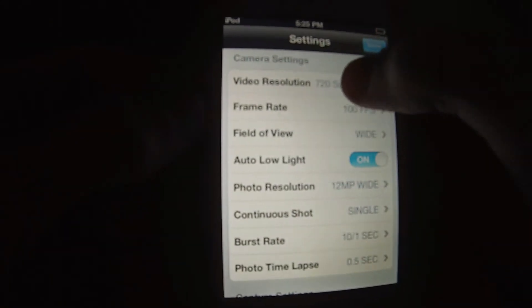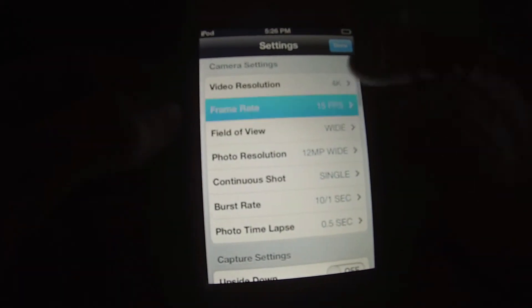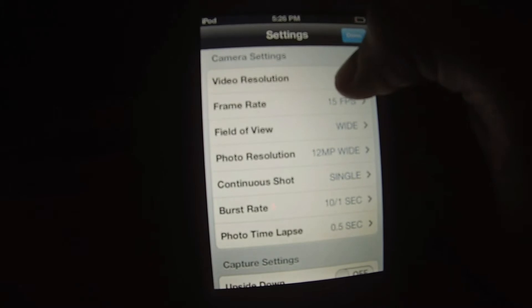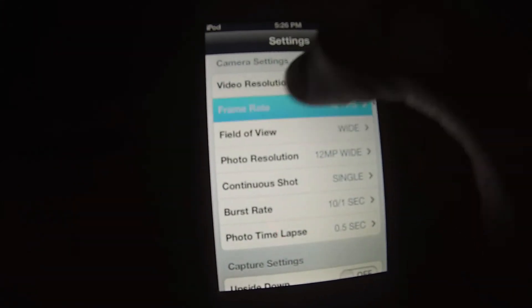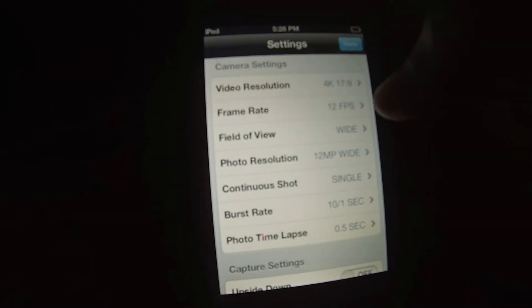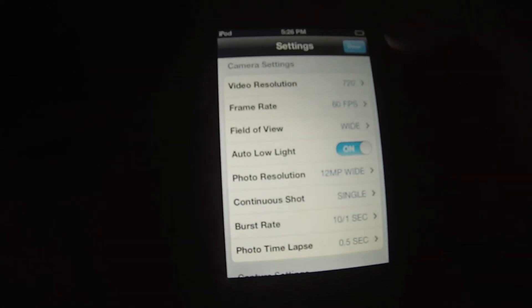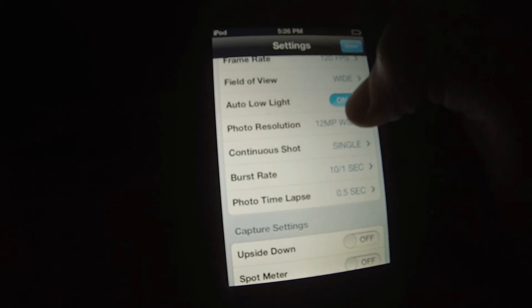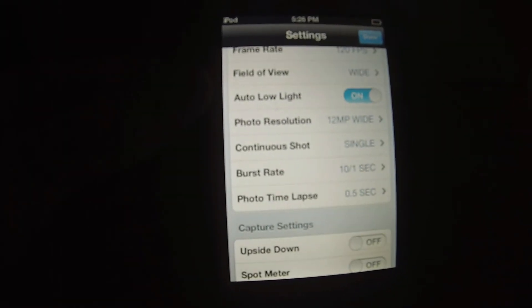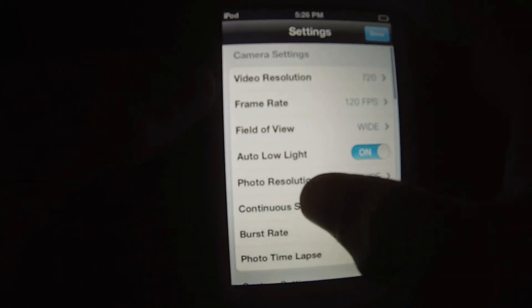The one thing I'm really hoping they'll eventually do is for 4K, increase the frame rate at least up to 25 — so I hope GoPro's watching and they hear that. They also added auto low light on 720 under 120fps, and for 1080 Superview you can get auto low light with 60 frames per second. Those are some of the new features.